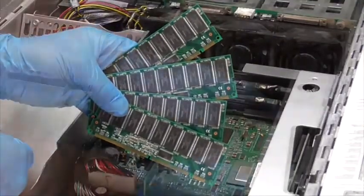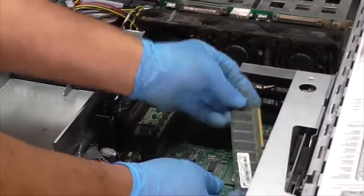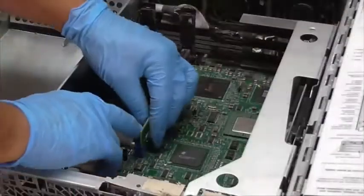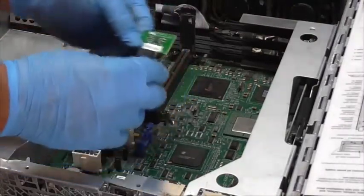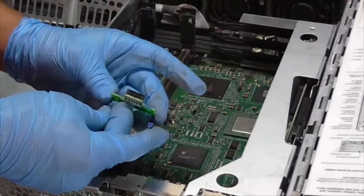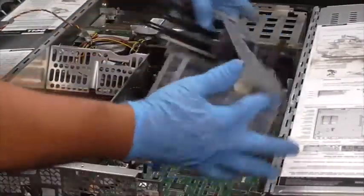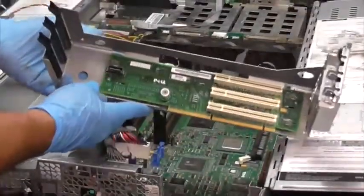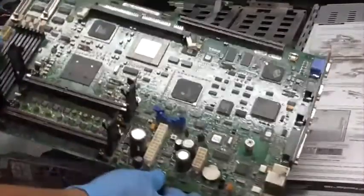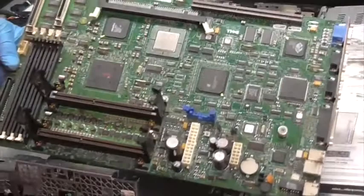There you can see four RAM sticks, and attached to the motherboard is another one. Now I'm removing what's called a RAID card. This is called a daughter board. And here is the motherboard.